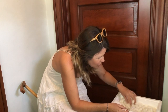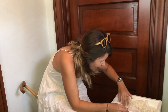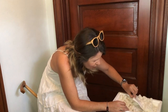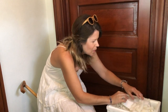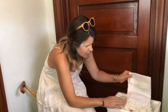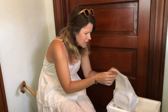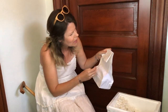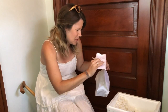Oh my gosh, where are the directions? I don't know what to do. I'm freaking out — what am I doing? This is like a paper sack. They're living things, which is what I'm stressing out about.